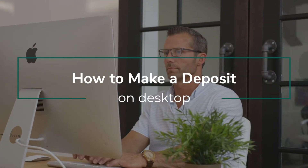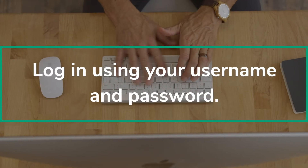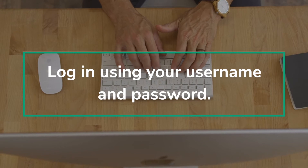How to make a deposit on desktop. First, log into digital banking with your username and password.